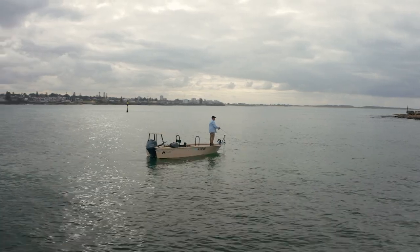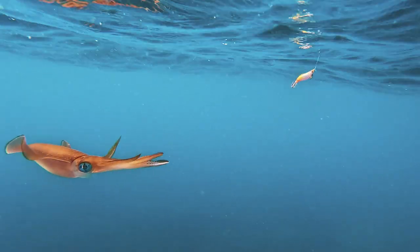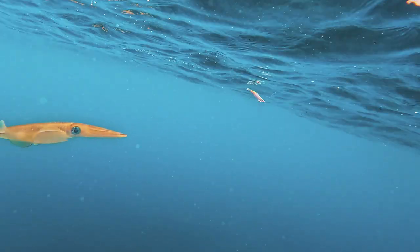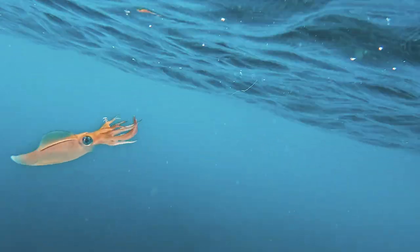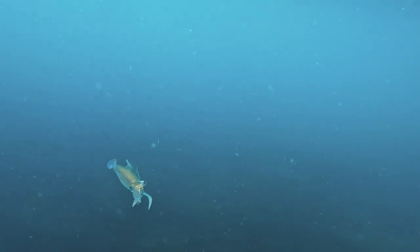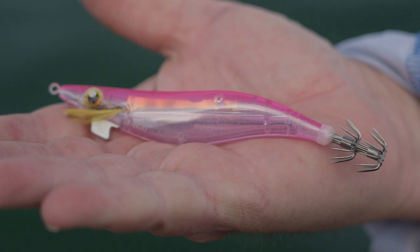This model has a unique slow sinking feature, allowing it to drop at the rate of 5.8 seconds per meter for the size 3.0, and 7.4 seconds per meter for the size 3.5. It also features the proprietary technology of Flash Boost and Scale Boost.